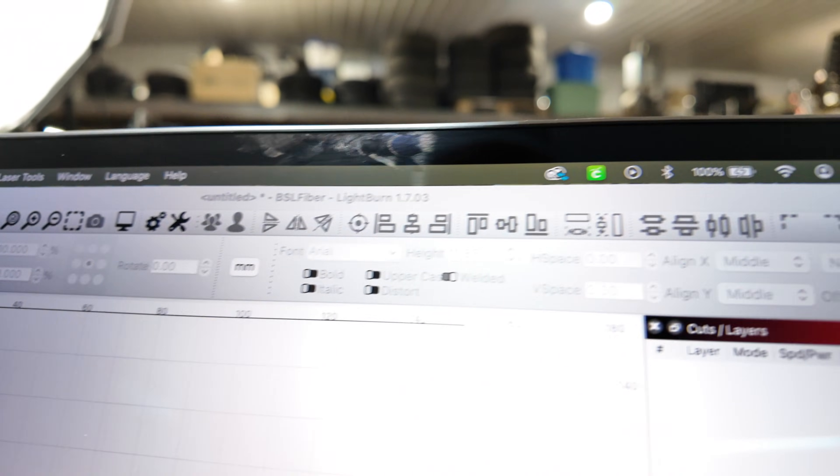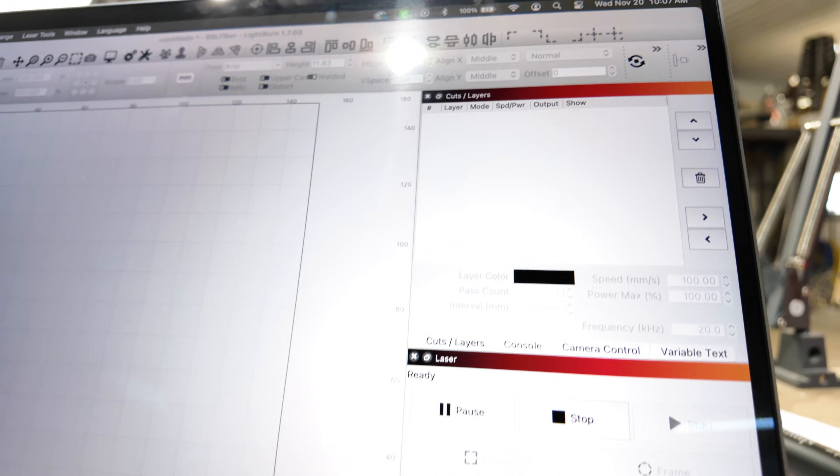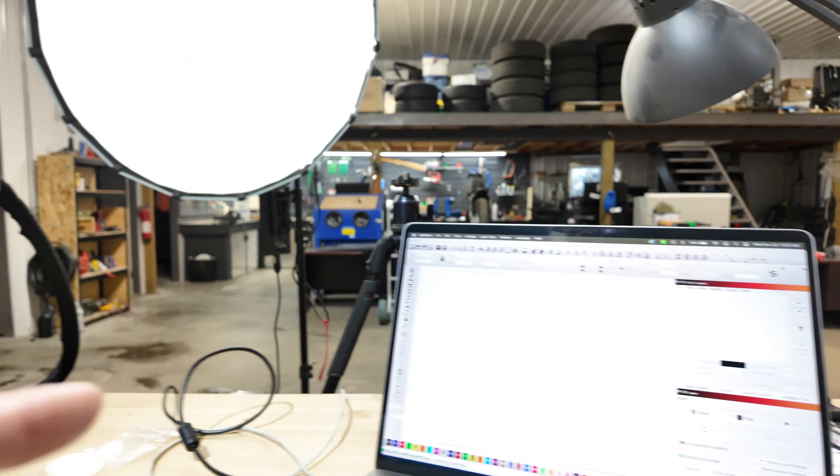You can literally just use your phone or your iPad and run this laser, which is really cool. But I like Lightburn. I'm a newbie at Lightburn and it is quite a complex program — there are so many different menu options and this was something I've had to spend a lot of time learning. But when you pair that with a machine like this, it is absolutely amazing the capabilities that this thing has.